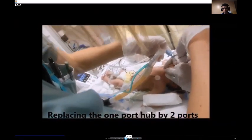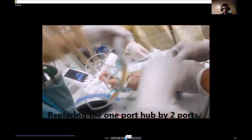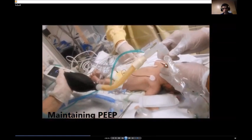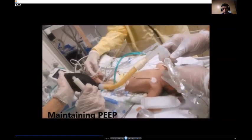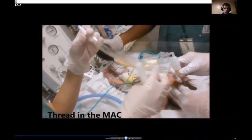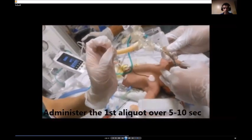The respiratory therapist is disconnecting the port of the ETT and connecting another port which has two ports — one for ventilation and the other for inserting the MAC catheter. The catheter is inside a closed system to prevent contamination with the exterior prior to insertion.